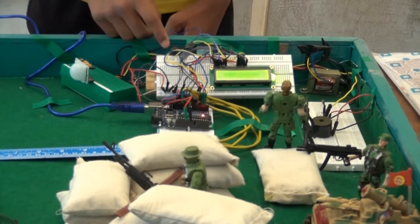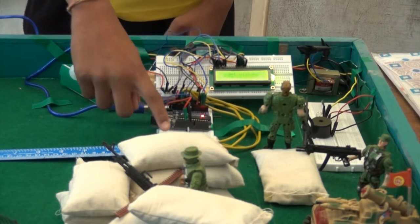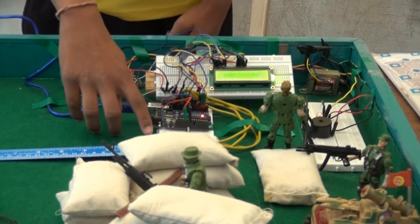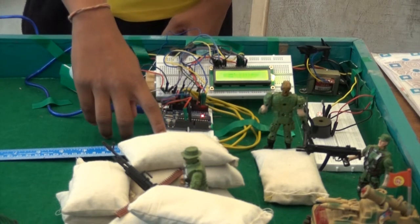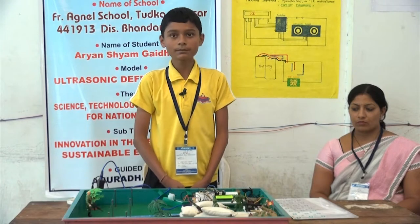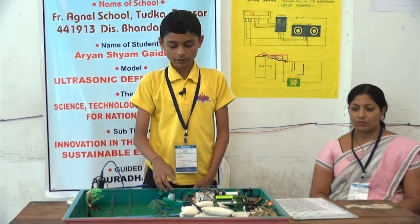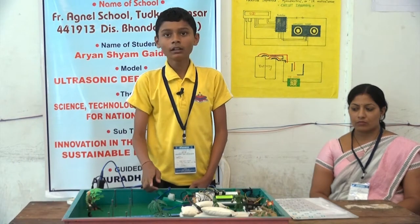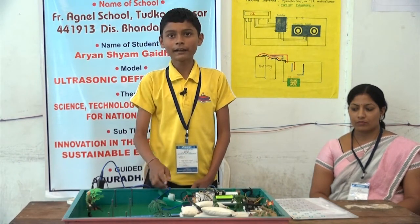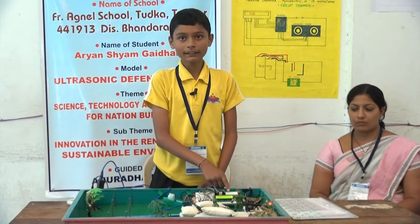Our model works as follows: the ultrasonic sensor has a transmitter and a receiver. The transmitter sends the waves and the receiver receives them. The basic principle is based on echo — the transmitter sends waves into the environment, the sound waves get reflected back and are caught by the receiver, and by that we can find the distance.